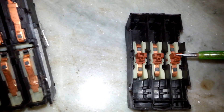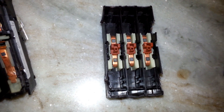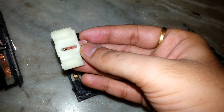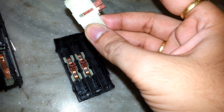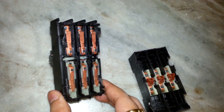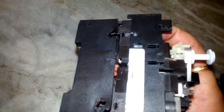These contacts are held by a spring. As you can see, I'm pressing it and it comes back — pressing it and coming back. This is how the contacts are made. You can see the complete arrangement in this way.